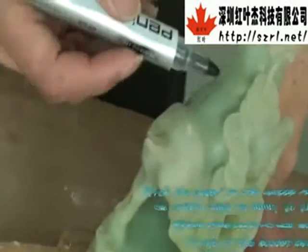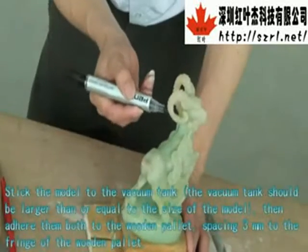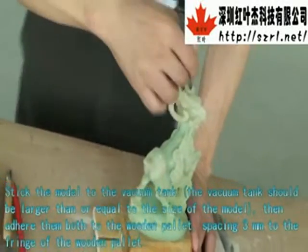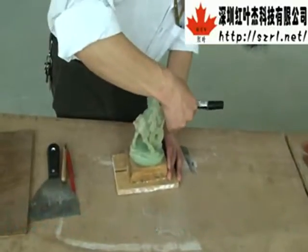Stick the model to the vacuum tank. The vacuum tank should be larger than or equal to the size of the model. Then adhere them both to the wooden pallet, spacing 3 mm from the fringe of the wooden pallet.